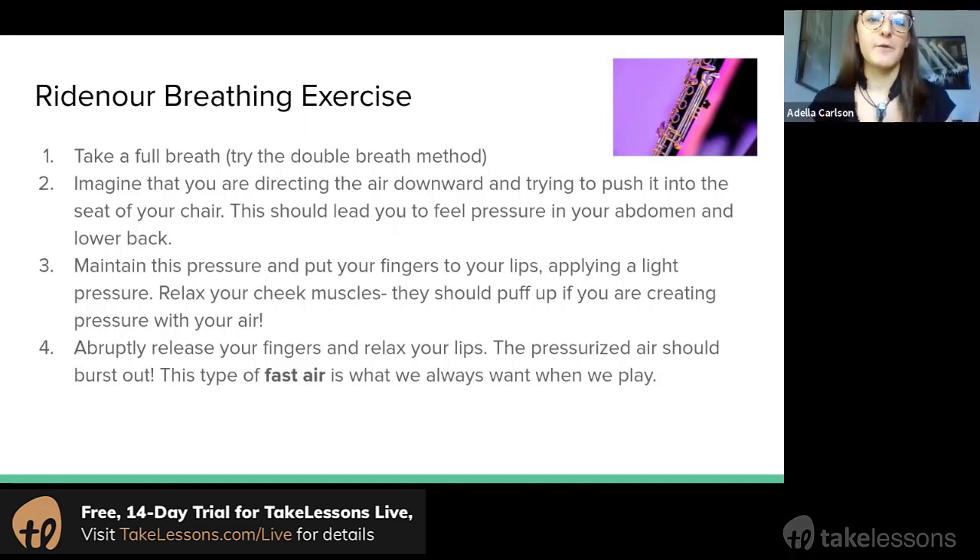Step one is to take a really full breath — you can try that double breath method to make sure you're getting that — and then imagine that you're directing that air downward, almost like you're trying to push your air into the seat of your chair. This should cause you to feel some pressure in your abdomen and your lower back, and that's good. Maintain this air pressure.